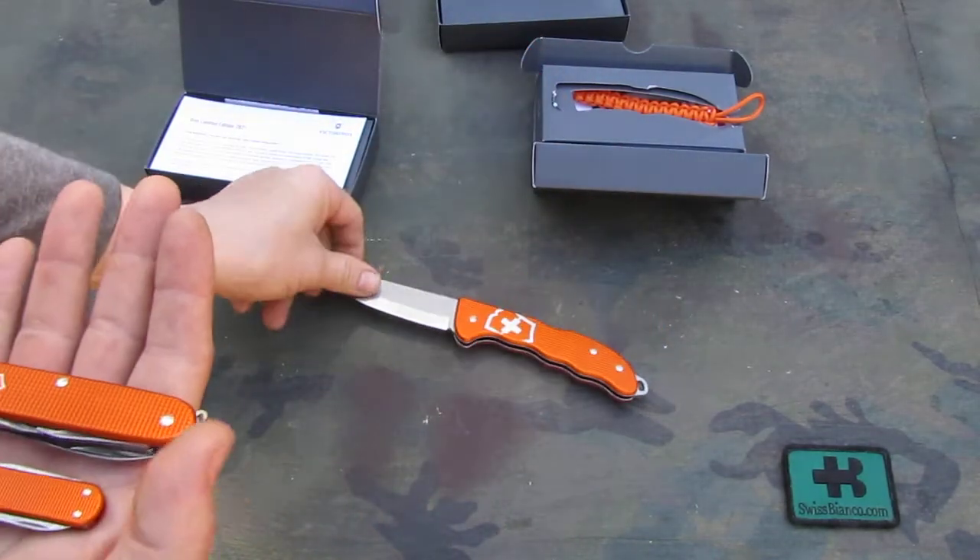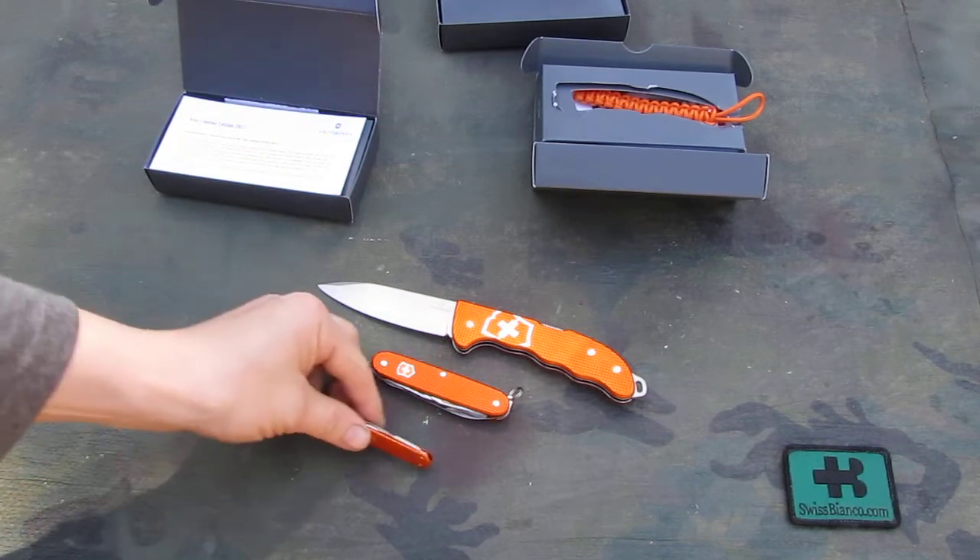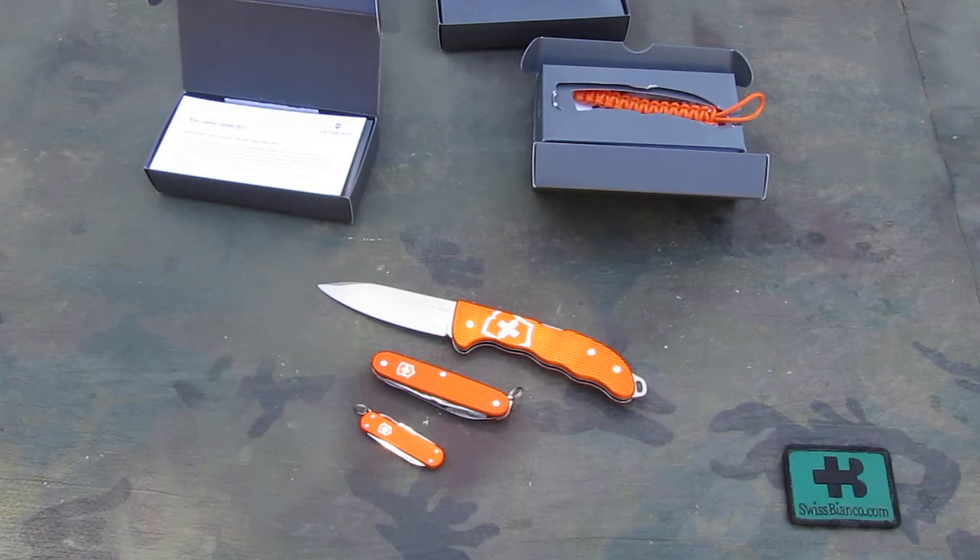Victorinox makes every year a different limited edition in ALOX colors. Mainly it's three models, and you basically have a year's time to get them brand new — after that it fizzles out and they make the same or similar knives in a different color. So if you liked what you see in that tiger orange, now is the time to get them in 2021. That's much about the latest limited ALOX edition from Victorinox.